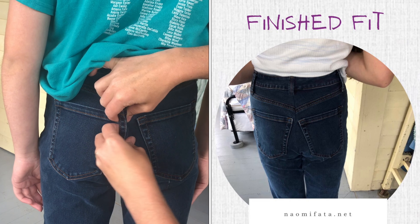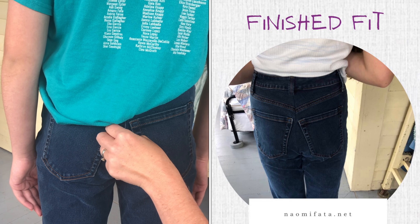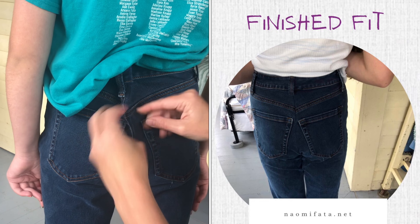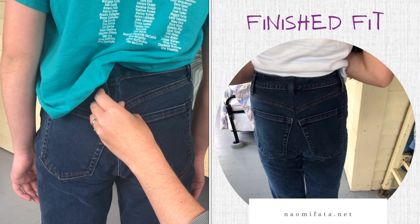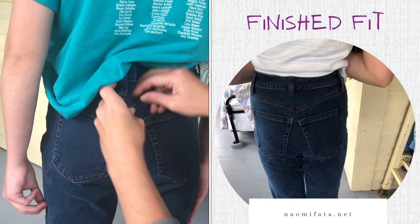So for this pair, the waist is too big, and I'm just going to pin it to fit. There are several options for the waist of pants. Sometimes you can take in the side seams, which I'm going to show in a different video, but for this pair, I'm choosing to take in directly from the back seam.